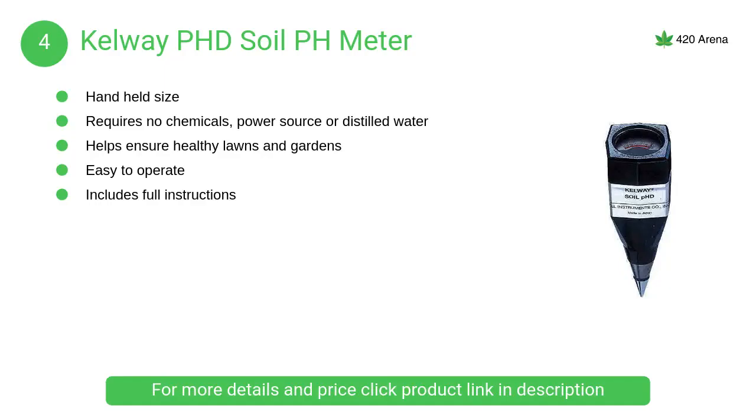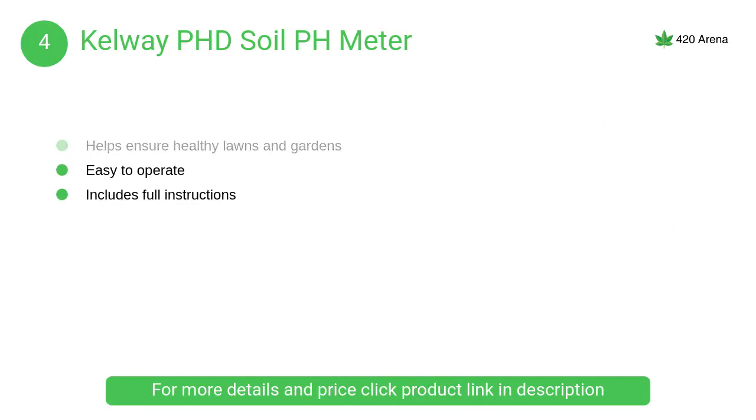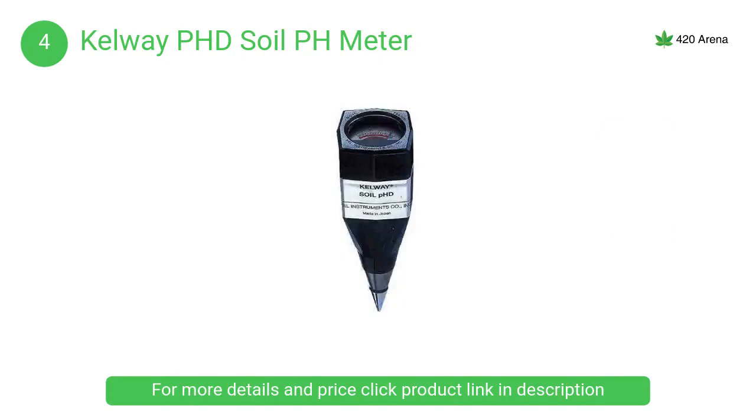At number 4, Kelway PhD Soil pH Meter. Wonderful for serious gardeners who want to check the pH level in their garden. This soil pH meter is simple and easy to use. Test your soil with accuracy and ease to determine if you need to adjust soil acidity.